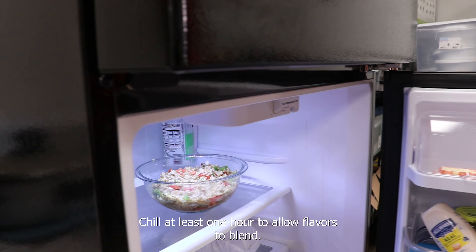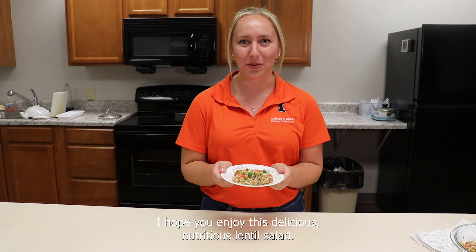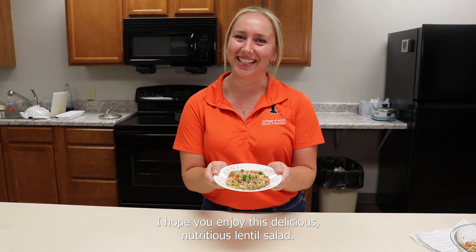Chill at least one hour to allow flavors to blend. Flavors will be best if allowed to chill overnight in a refrigerator. Thank you for watching. I hope you enjoy this delicious, nutritious lentil salad.